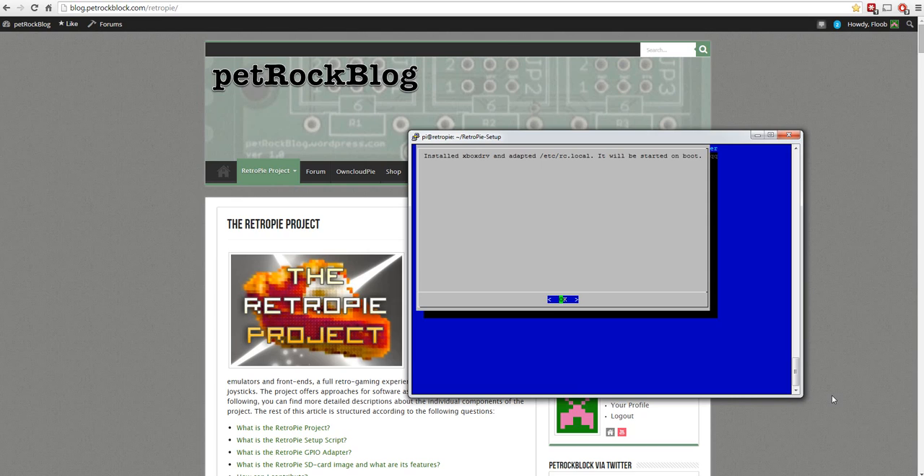That took about two or three minutes. It ran through and completed without asking any prompts. It now says 'installed Xbox driver' and has adapted the RC local so it will start the process on startup. There's an interesting note that a process will be started on boot - the method we're about to use starts this in a slightly different way, so we'll show how to make sure it runs every time without typing a command line.